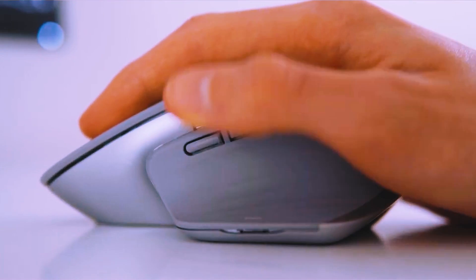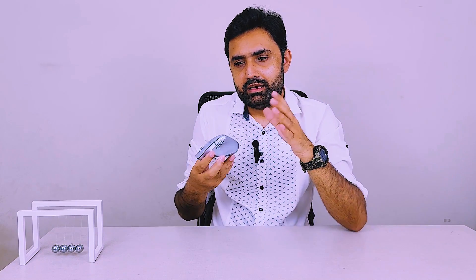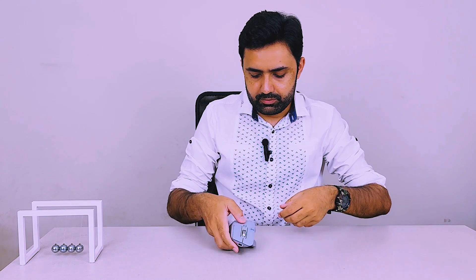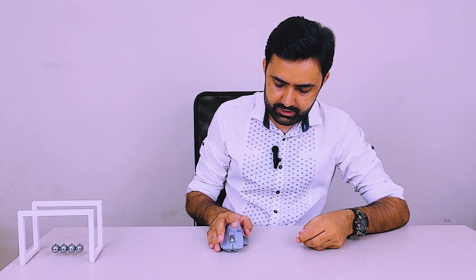The most important button is where your thumb rests. I use it all the time with my Mac — I use multiple desktops with applications in full screen, and I switch between them. On the Apple trackpad I use a four-finger gesture. But what if you've closed the MacBook and are working on a monitor? Either you buy a separate trackpad, or can this mouse handle it? Yes, this one can handle it.